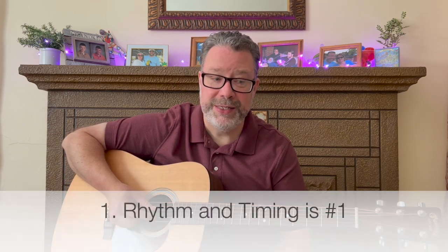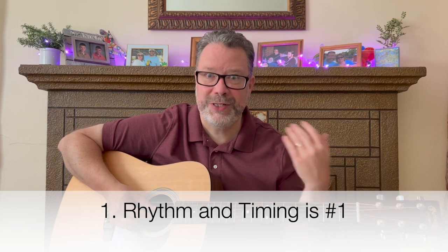Number one — the most important thing when it comes to learning how to play the guitar is rhythm and timing. There are lots of steps and things to learn when playing guitar, but at the core, especially playing acoustic guitar and rhythm guitar, it's really important to play in time and get your strumming and timing down.